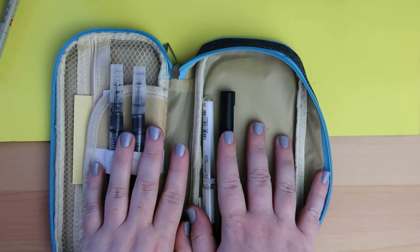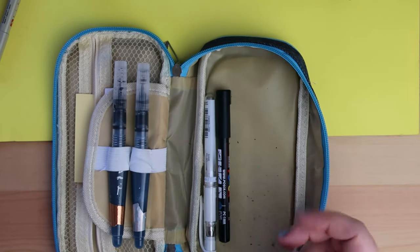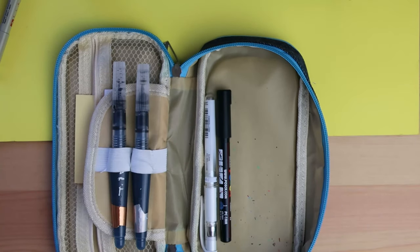So hopefully you all found this interesting. I really love going through people's pencil cases, but I'm nosy so that could be it as well. And yeah, this is it empty — it's remarkably clean, there's a bit of pencil shavings but that's not too bad. I'm gonna go put everything back in now and I will talk to you guys later. Bye!